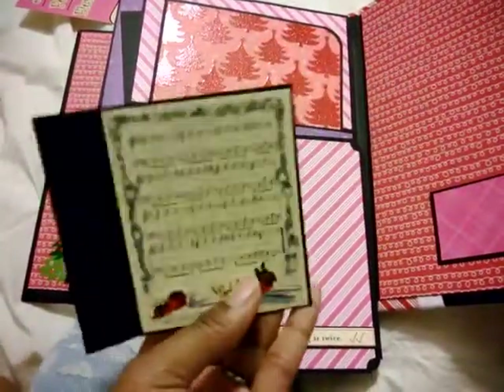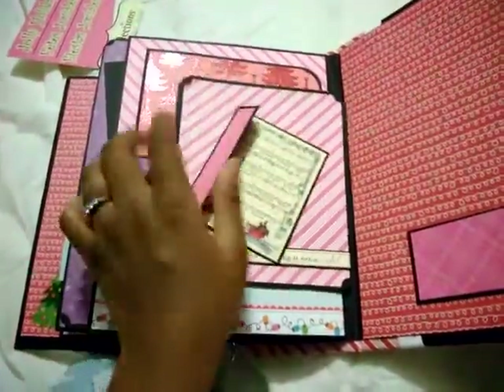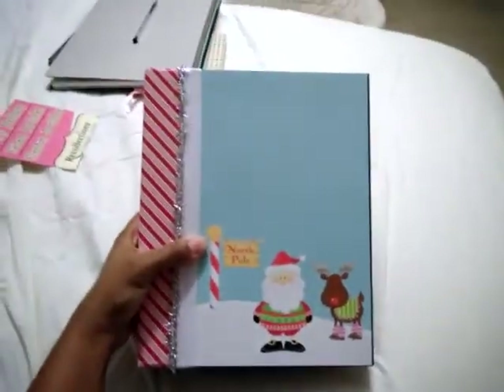These are from October Afternoon — the miscellany pack. So there's my mini album. The size was 10 by 7, I cannot remember exactly, but the spine is probably two and a half inches.